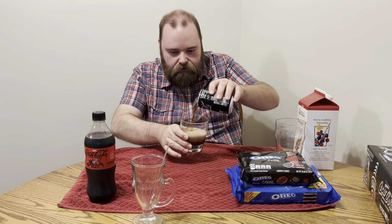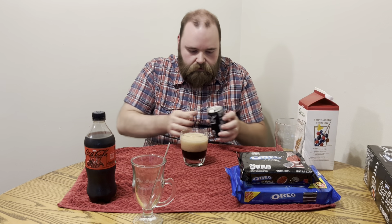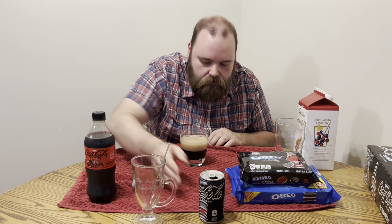Let's do a little pour, shall we? It does smell both like Coca-Cola and Oreo. Both scents are here, they're both represented. Here we go.